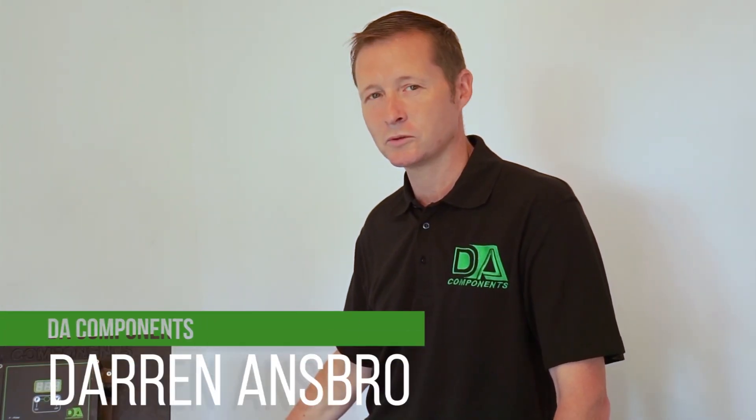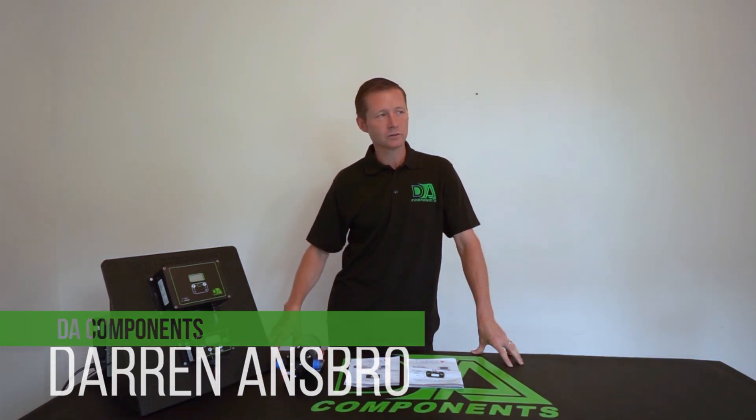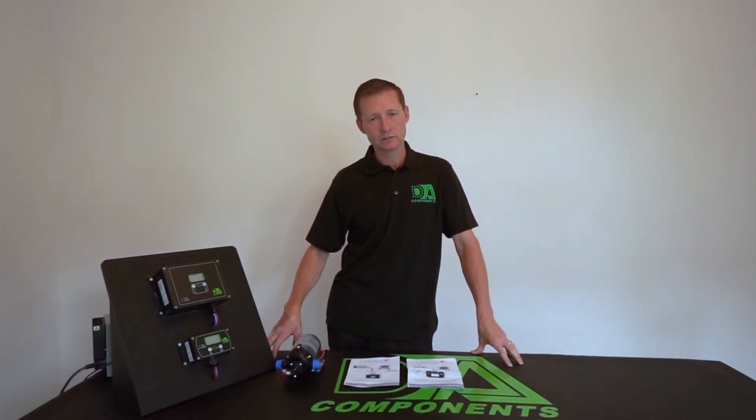Hi all, Darren Hasbro from DA Components. Today I'm going to do a short video on the new all-improved digital speed controllers and flow controllers from DA Components.